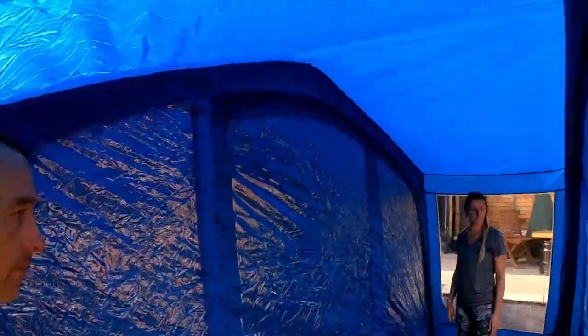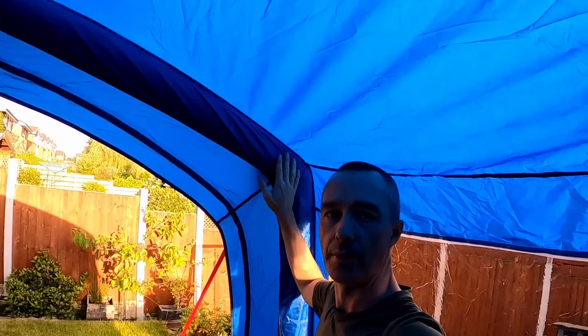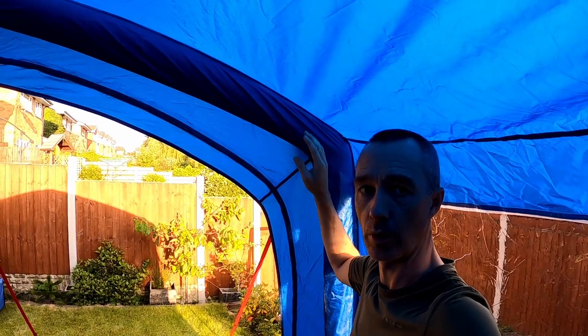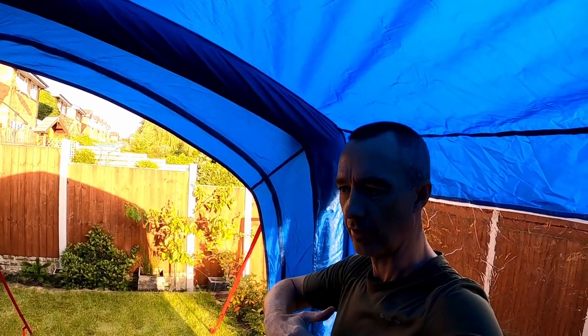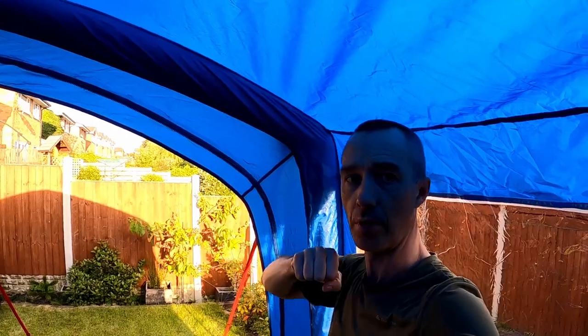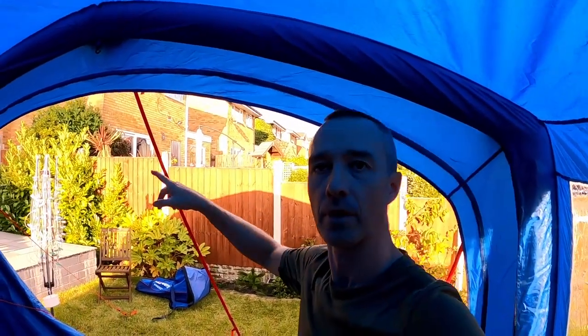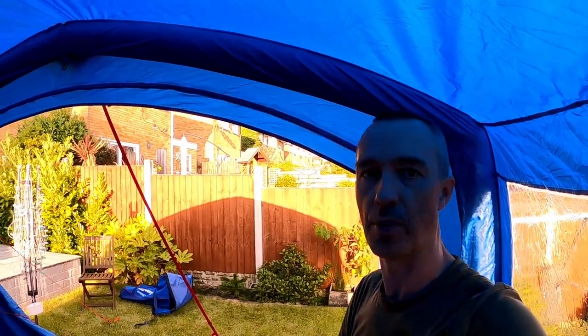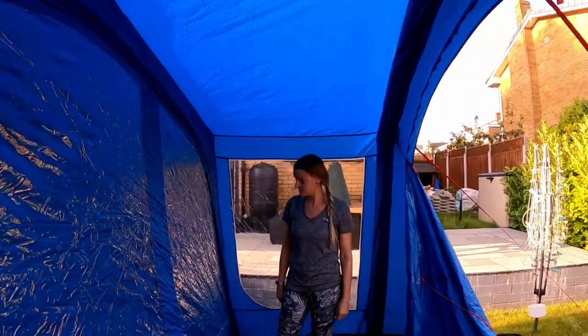The air beams feel absolutely solid. I was worried they wouldn't stay up because when we were pumping them up it seemed like they weren't coming up properly, but as soon as you start pulling out the bigger guy lines — these big red ones — the tent just takes shape. Then you pull it round, adjust your pegs, and you're pretty much done.